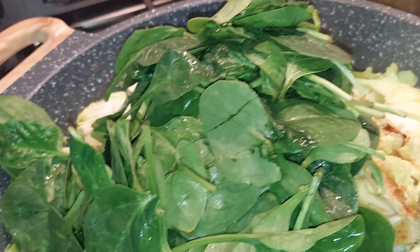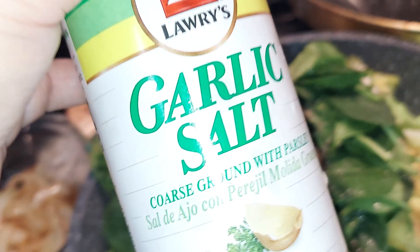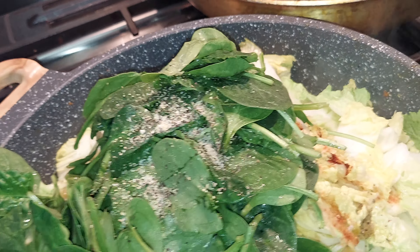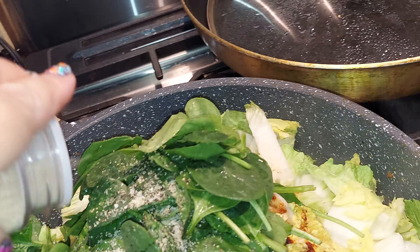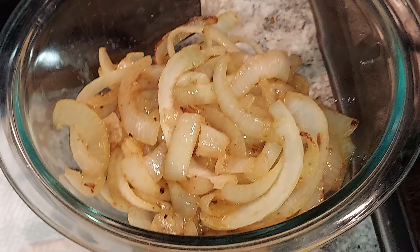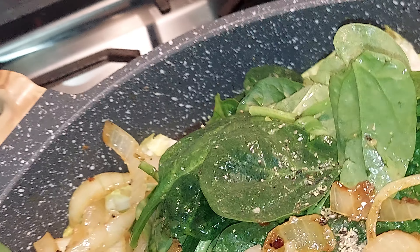I just added the spinach, and I'm just gonna add black pepper. Then I'm gonna cook the onion for the steak. So I'm just gonna add a little on top.